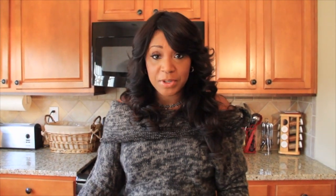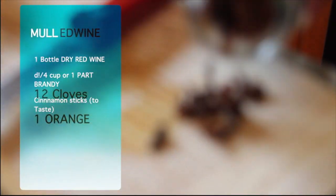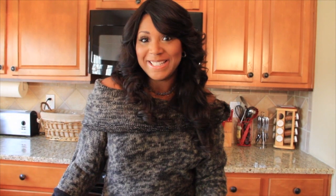What you need is one bottle of wine, 750ml. You're also going to need oranges, cloves, whole cinnamon sticks, and a wonderful appetite.